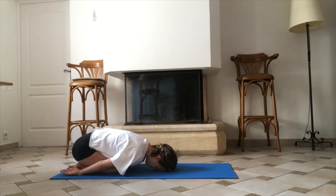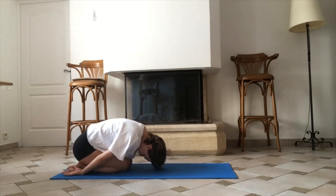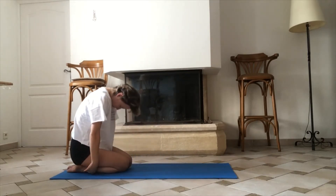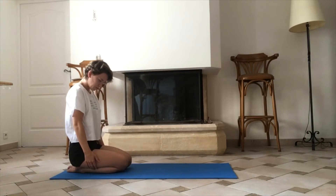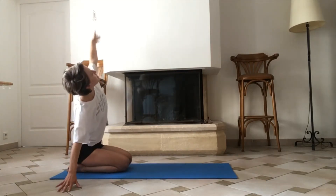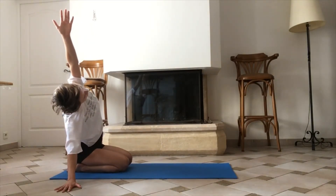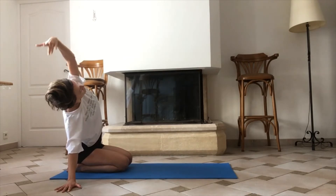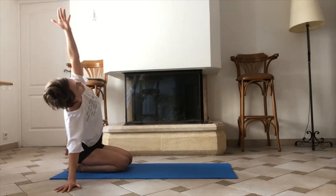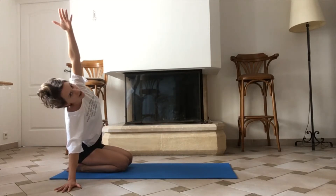We're gonna slowly roll ourselves back to a narrow seated position. And we're gonna take some side bends here just to open the side body, keeping our shoulders aligned with the hips — really creating a nice long line.